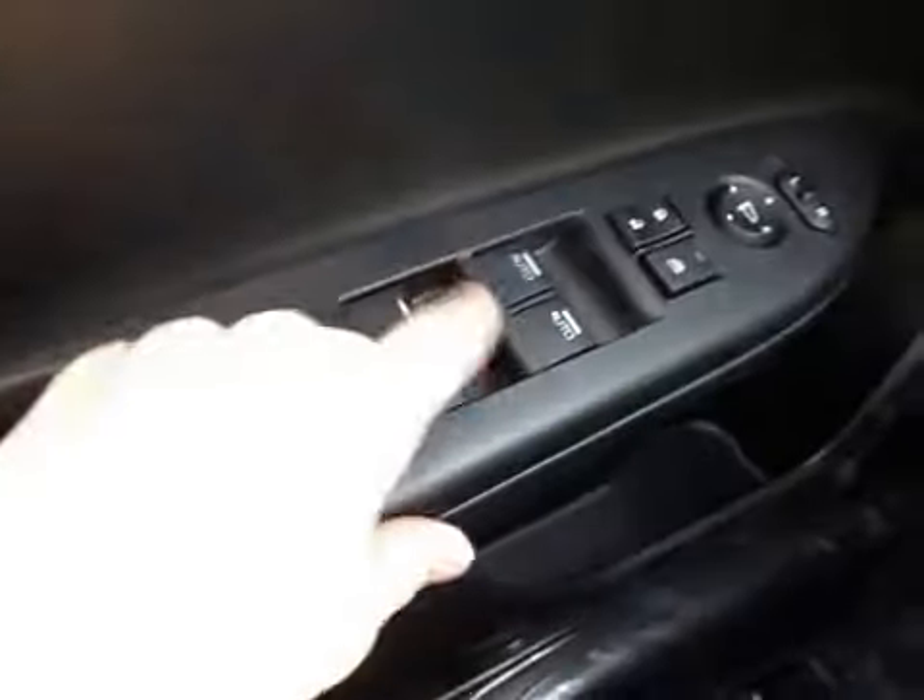Here we have our power seat controls along with our driver limbo down here. Up above we have our power windows, power locks and power mirrors, as well as our memory seat options locked in the door here.